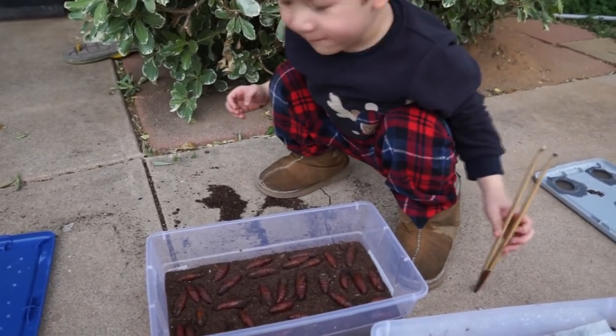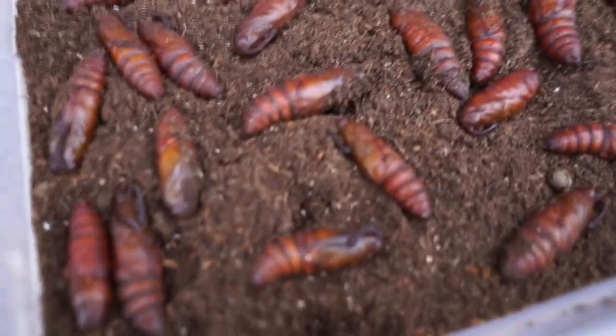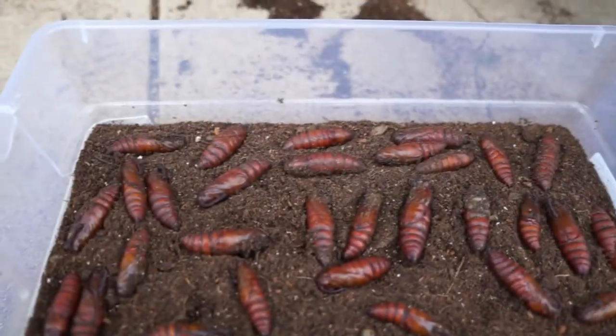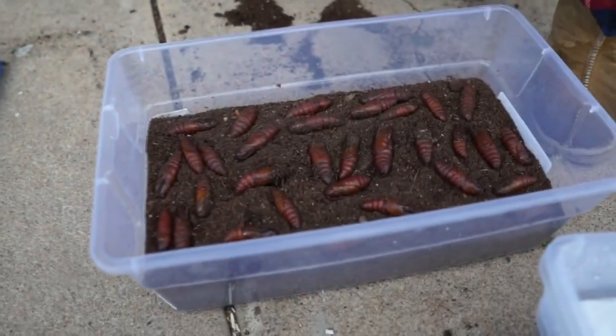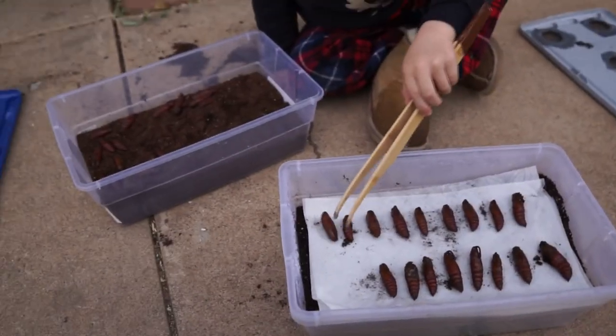There's so many here. 32. And look at it. It's moving. I'll hold that one. Let's go look at it move. Check it out. Alright, so what we're going to do is we're going to take the pupa and then transfer it over here with this paper towel on top. There's Isaiah moving the pupa over.